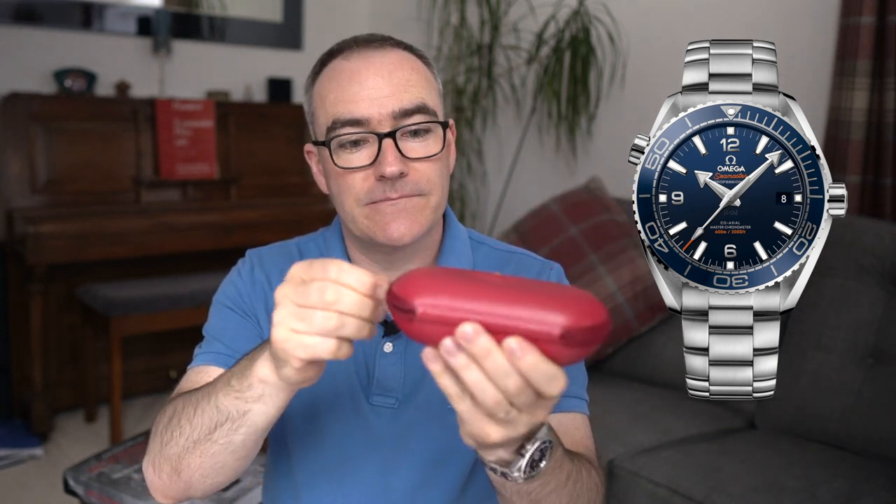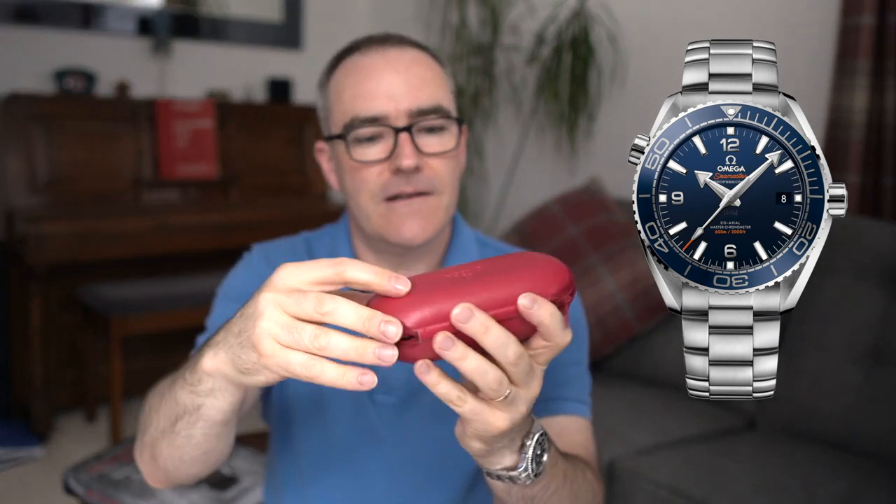Let's open up the hard case and reveal... That's not right. There's no watch. What's going on?